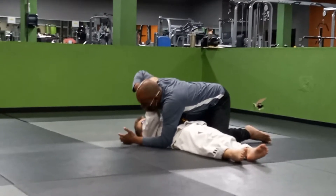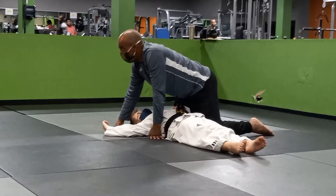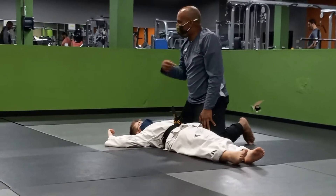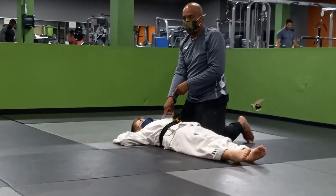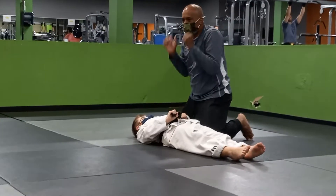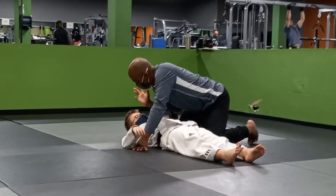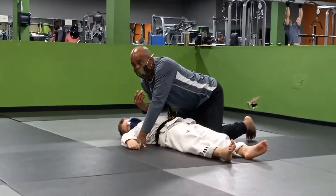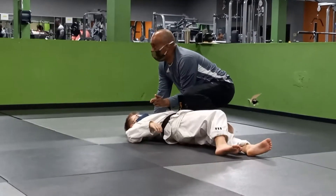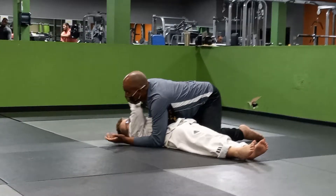When I start working and trying to peel off this arm, this is when the bottom guy should start working. One rule I always follow: I don't try to escape anything until the person starts attacking. If I'm George and the guy is holding me nice and tight, I'm just sitting there relaxing. The minute this arm comes out and starts doing something, that's when I'm looking for my escape. When that knee starts coming across, that's when I'm looking for my escape there.